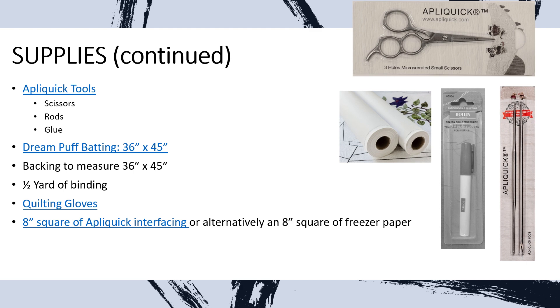For additional supplies, since we did the heart applique, I'm using applique tools: the three-hole scissors, the applique rods, and the bond glue stick. We carry all of these at Bernina of Naperville. There's Dream Puff batting in the 36-by-45-inch size, a backing to measure 36 by 45, binding, quilting gloves if you need a better grip, and the Appliquik interfacing — I used about an eight-inch square of that for our heart.